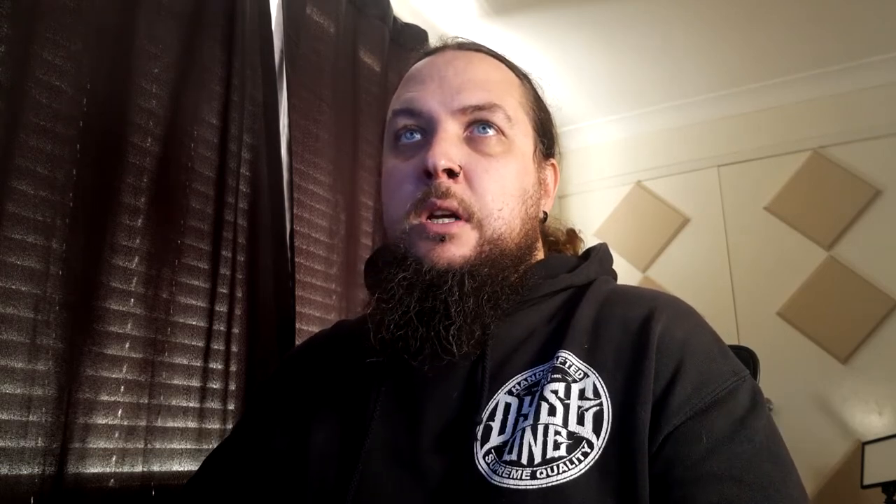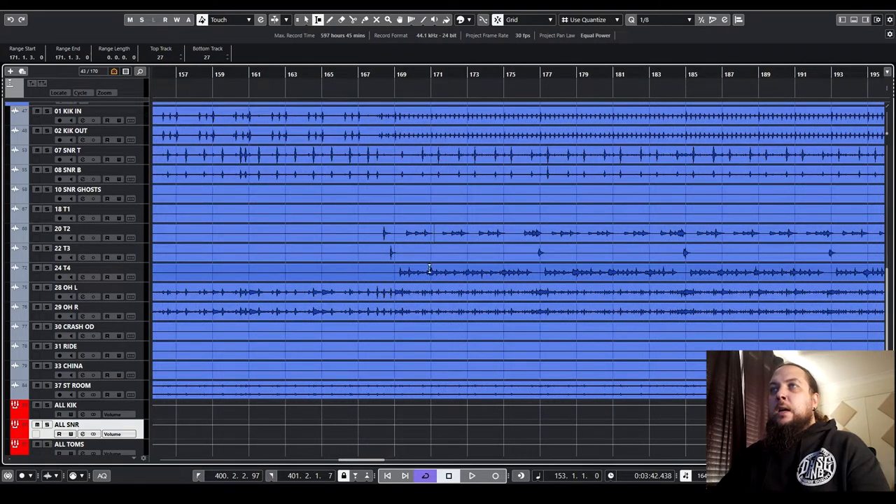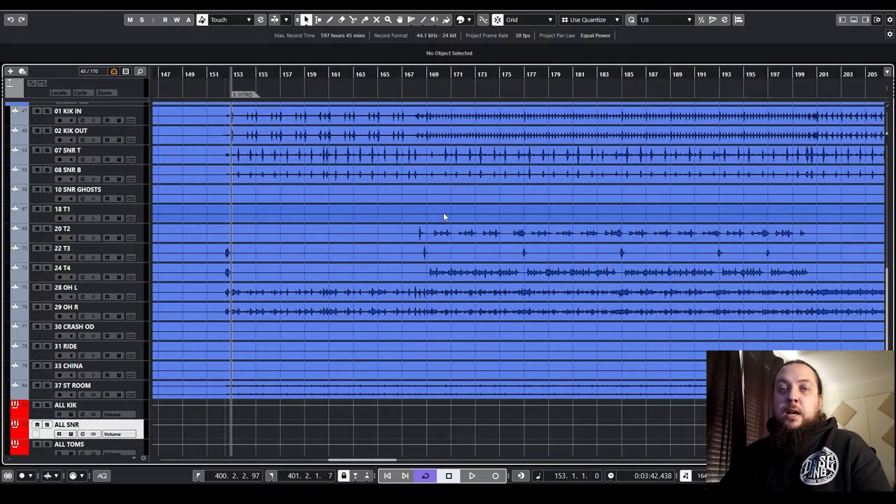The second method we could use is to manually gate our drums. We can come in, find our hits, delete everything else around them, and add a little crossfade at the end. You can see I've already done this on these tom tracks. For a snare drum, though, this may not be a super practical option just due to the fact that the snare gets hit so many times in a song. If you're dealing with blast beats or super fast skank stuff, there's going to be a lot of snare drum hits, so that's not a method I generally use on a snare drum.